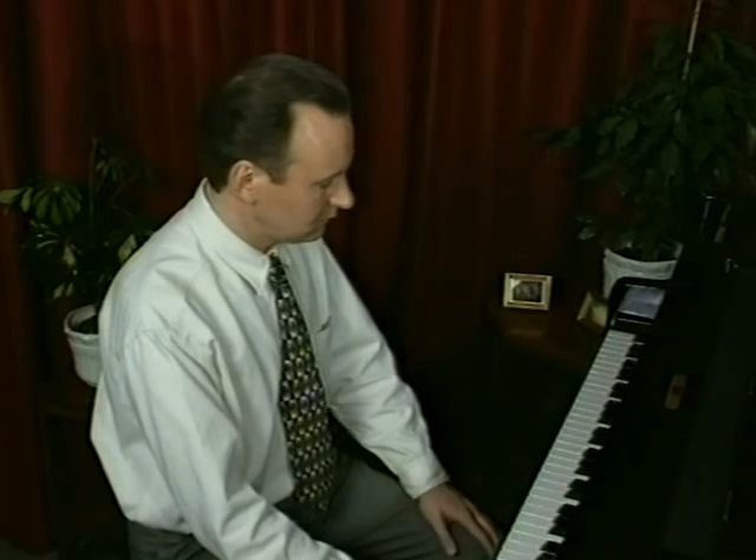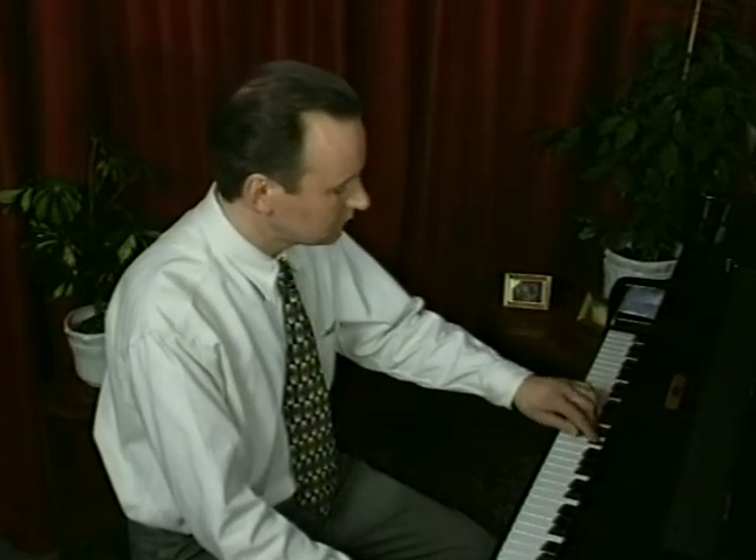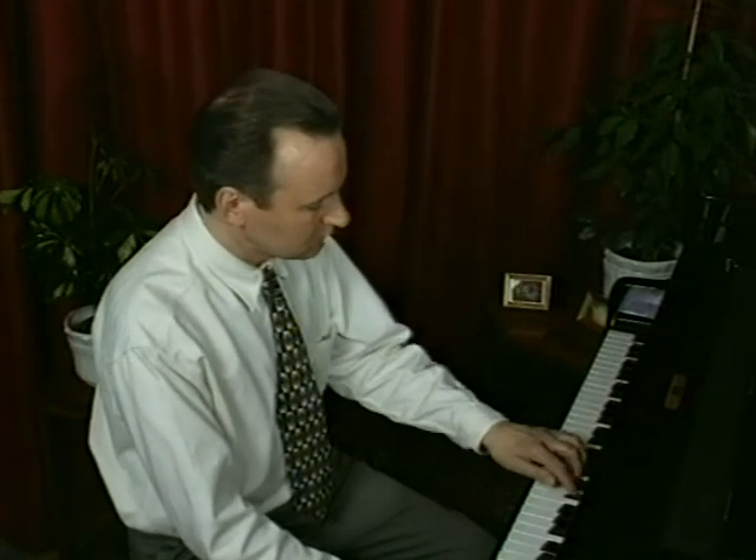Here is an E harmonic minor scale and arpeggio.